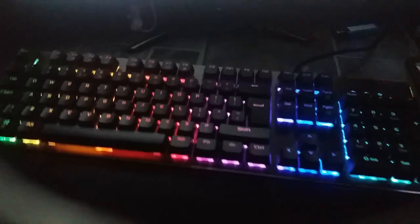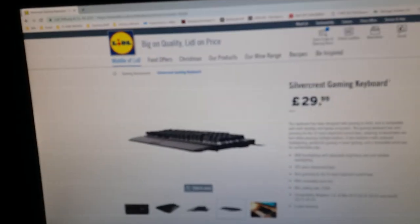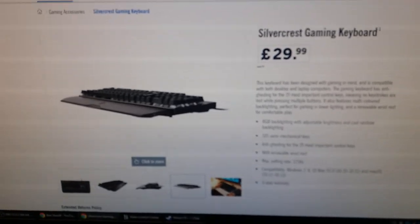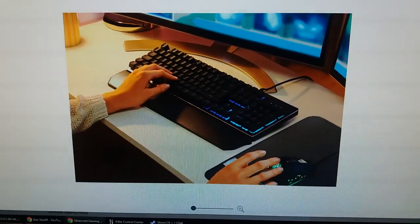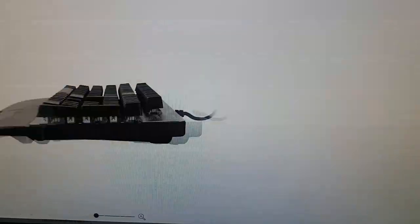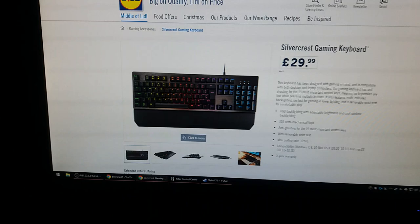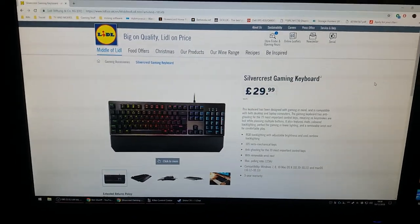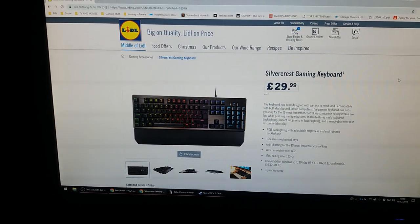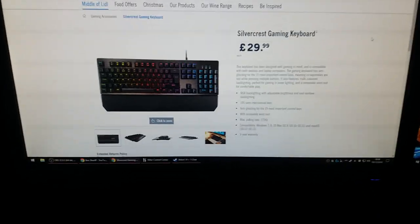Apart from that, it is a pretty solid keyboard. This is called the Silvercrest RGB Gaming Keyboard and as you can see on the Lidl's website, I cannot find their official website. It's a pretty snazzy keyboard. Hope you enjoyed this review — you've been watching a hardware review from a product supplied by Lidl's. I'm Supermans — follow me on Facebook, YouTube, Twitch, Twitter, and Steam. Have a good one guys.